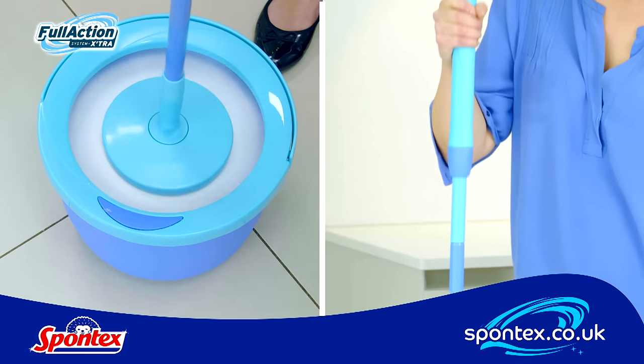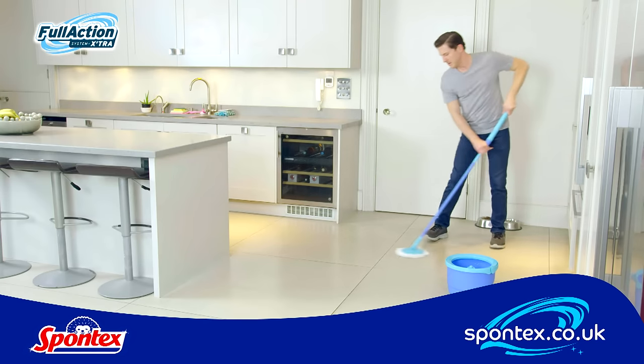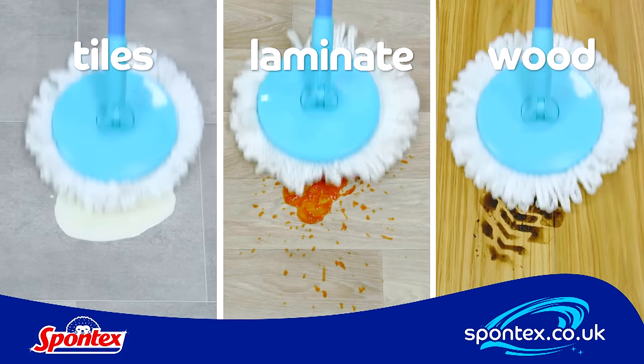To wring, lift it above the water line and do the same again. Full Action is perfect for almost any floor in your home, including tiles, laminate and wood.